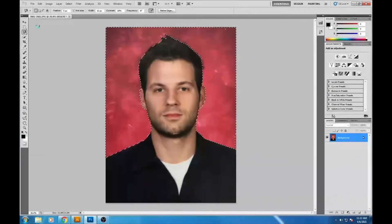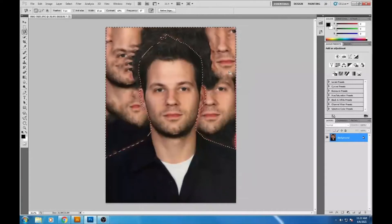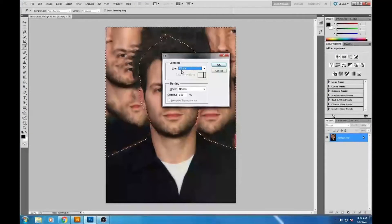I hit the Delete key to remove the background. I needed to change the fill Contents to 'Use White' — and there it is, that's what I'm looking for. Now the background is filled with white.